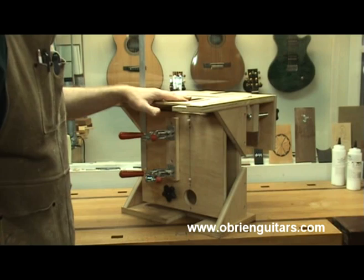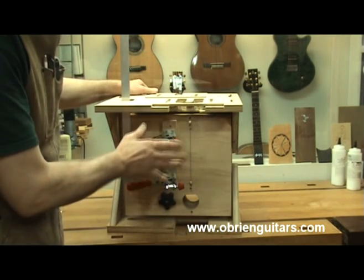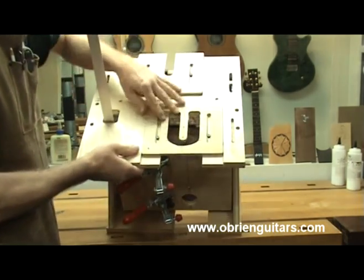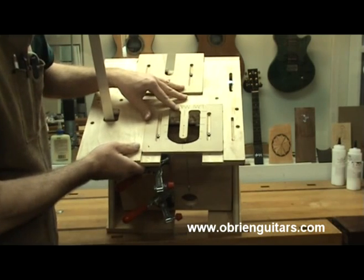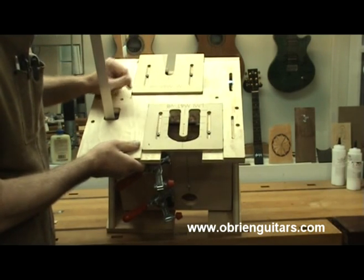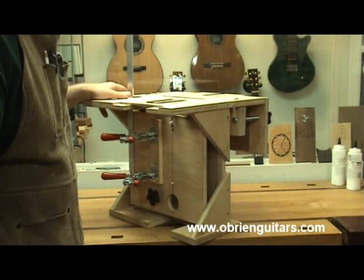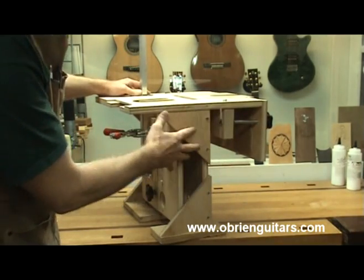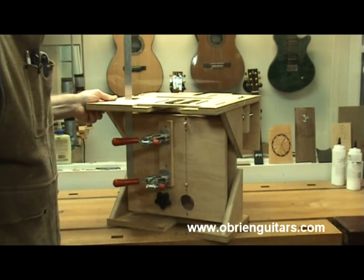If you want to make the jig, plans are available from me or directly from LMI. LMI also has a hardware kit for this jig that includes all of the hardware you see here as well as the templates. You can make either a mortise and tenon or a dovetail, if you want to attempt the dovetail joint because of tradition. All of the hardware and plans are available from LMI. It also comes with a very thorough DVD that shows you how to make it, all of the specs from the plans, how to set it up, do some test pieces, and how to use it.